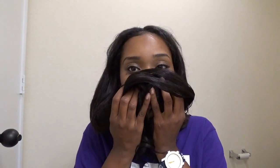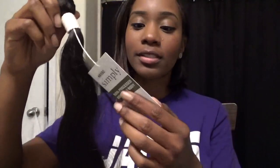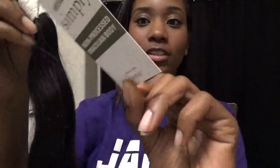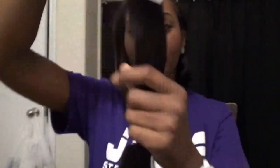But honestly so far I like it. I don't have any complaints. There's no nasty smell — it actually smells really good. This is the Outre Simply non-processed Brazilian body wave made in China. I got it in 30 inches natural black.